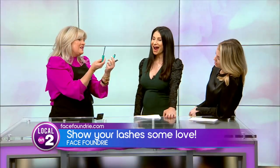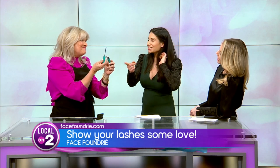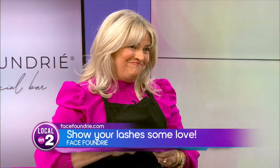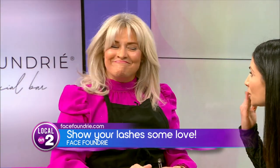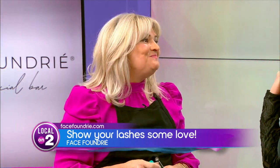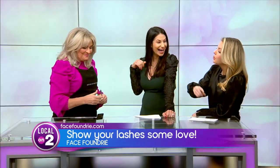I also love a navy mascara — I've got it here. It makes the whites of the eyes appear wider and gives you more of a wide-eyed appearance. On you it doesn't even look navy — it's a good, rich, dark navy.